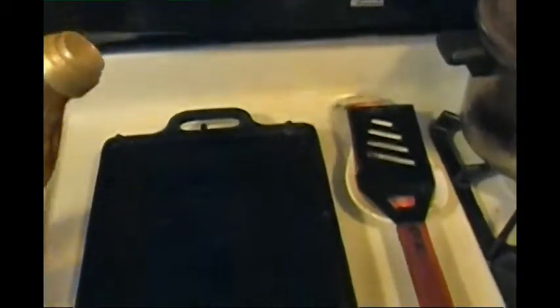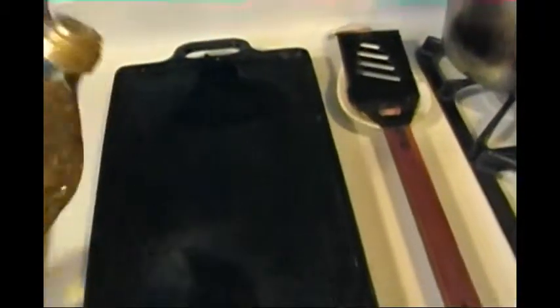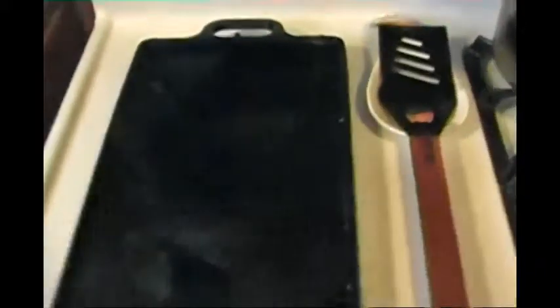I'll put a little oil — not much, because when it's hot it will spread. I'm using extra virgin olive oil. You could use other oils. Peanut oil is great — it has a high burning threshold, it takes very high temperatures before it burns. Great for stir frying. Spread it around the griddle.